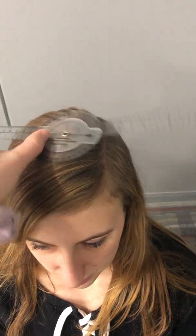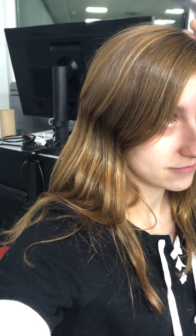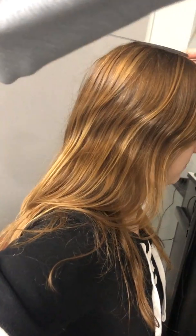I'll do goniometry for rotation first. It's going to go on top of her head - I'll have her hold it on top of her head - and then line up the chromium processes and I'll have her go either way. That is about 50 degrees. And then I'll have her go the other way. That also is about 50 degrees.